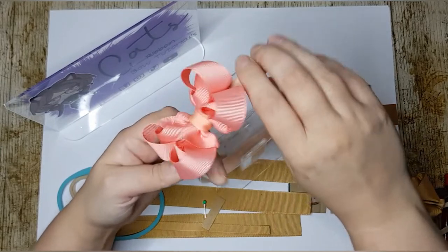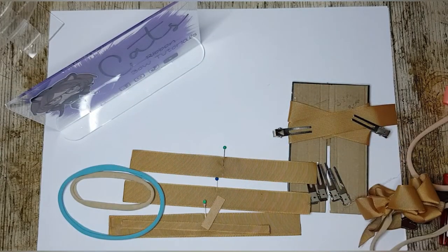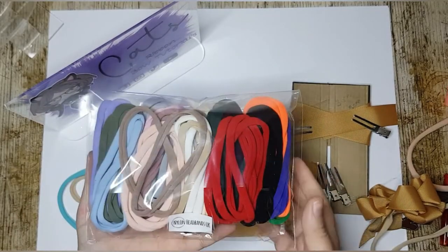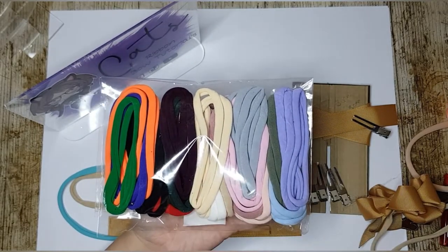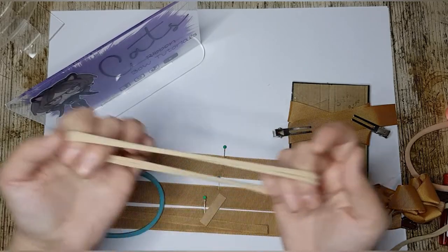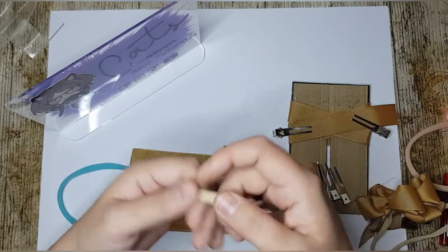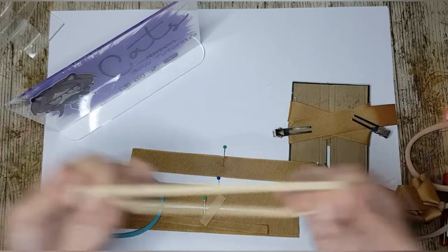Literally this morning I had a delivery — this is an amazing freebie from Nylon Headbands UK. She's just sent me all these stunning nylon headbands, and these are the super, super soft, really, really flexible ones that don't mark the baby's head when they're wearing them.